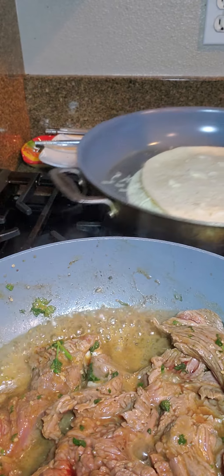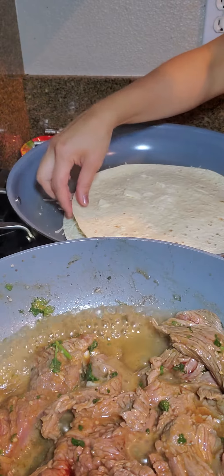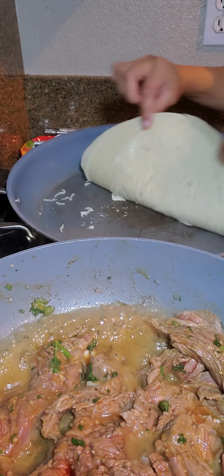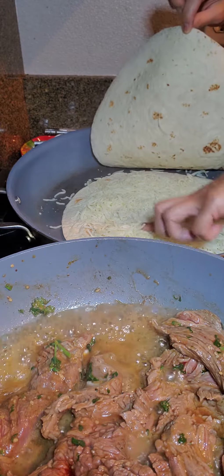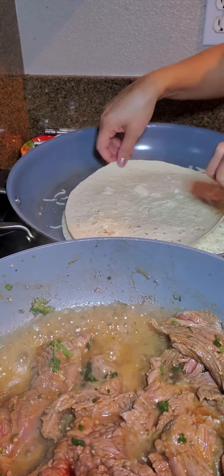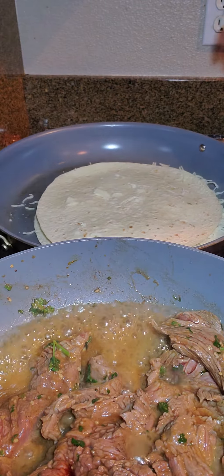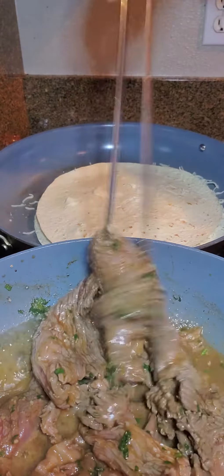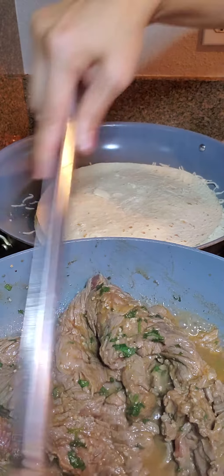I'm going to get my other pot ready for the quesadilla. I took two large tortillas and greased the bottom of one with butter and pepper, then added mozzarella cheese. I put some butter on the other side of the quesadilla as well. That will be ready to receive a piece of meat — the kids love steak quesadilla and they are waiting for this to be ready.